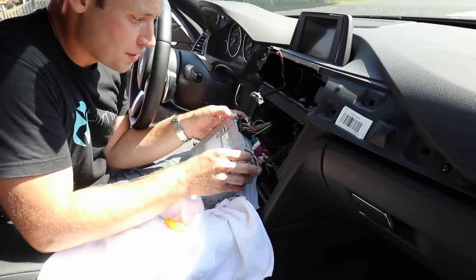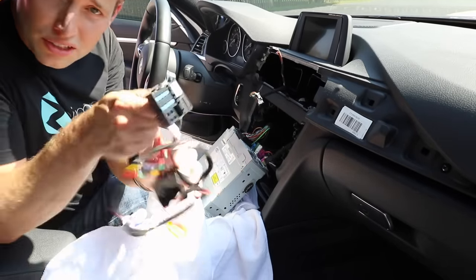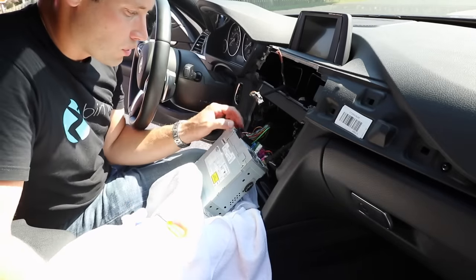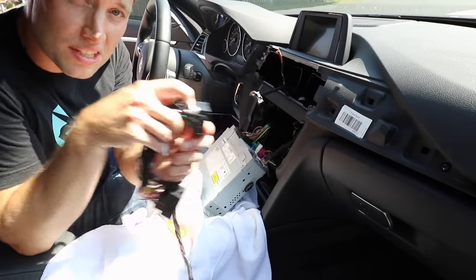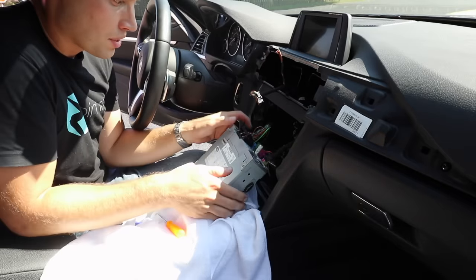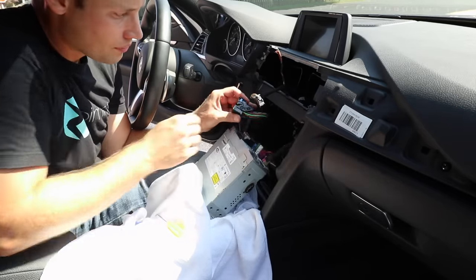Now look on the back of the head unit — there's a large black harness that looks like the one that comes in the wiring harness kit with your Vivid Screen. This is called a quad lock. The way these work is there's a large lever: you pull that back and then you can pull the entire connection out. Press that lever down and slide it out.